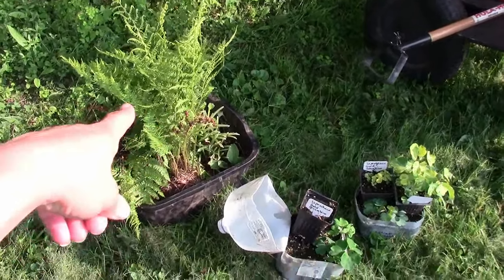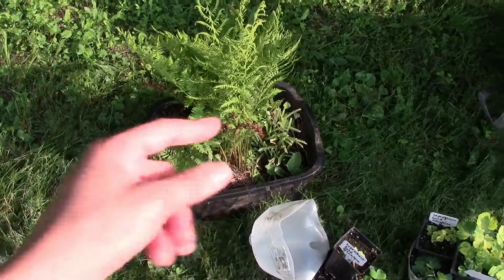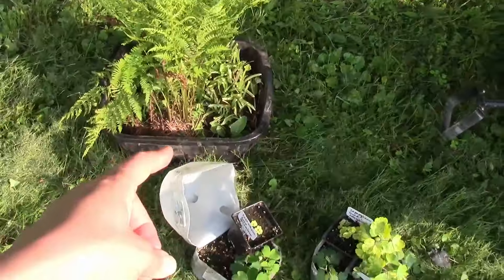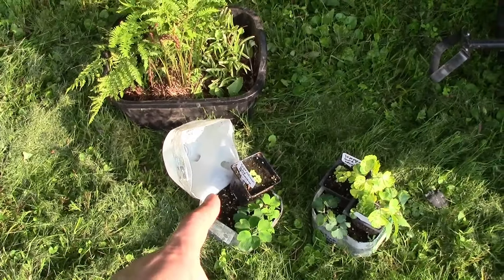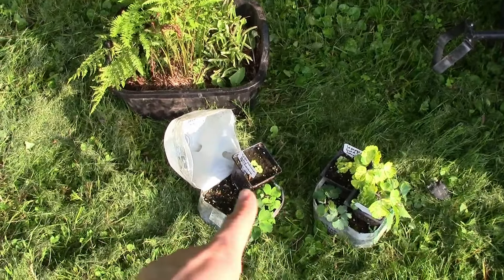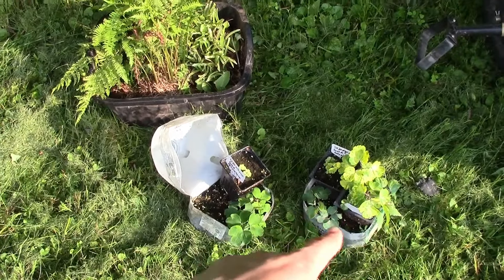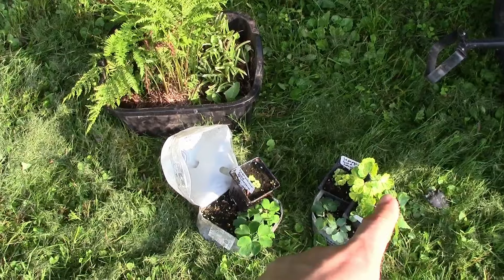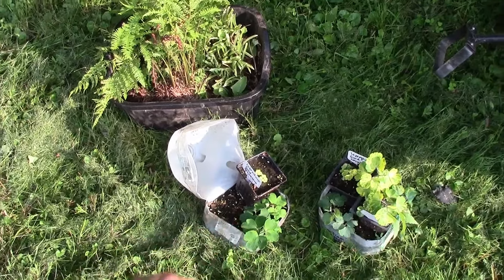I dug up these shade perennials over here earlier today and I had them sitting here for a while. I also have these over here that I started from seed in the winter sowing method. The ones in the small pots sitting in these big containers are started in a different winter sowing method than the ones that are in the large containers.